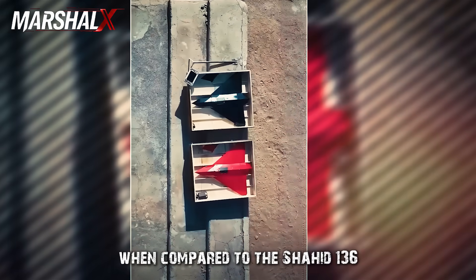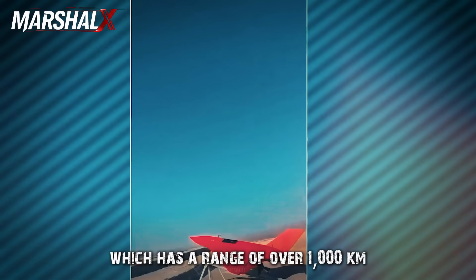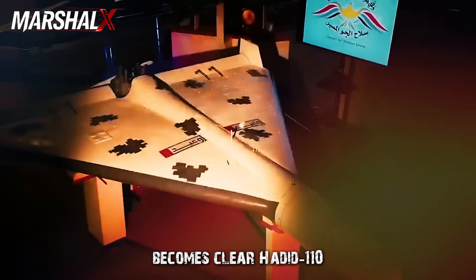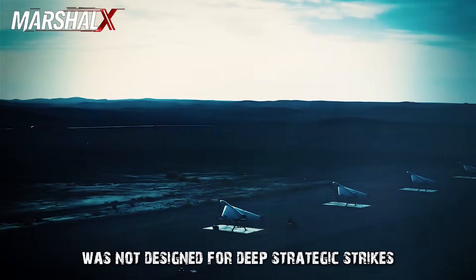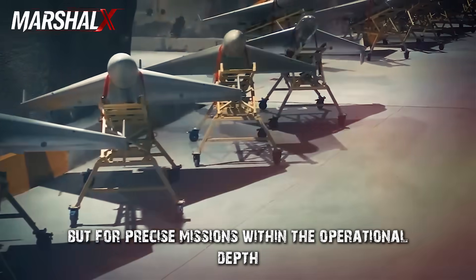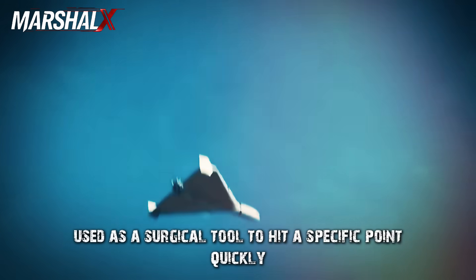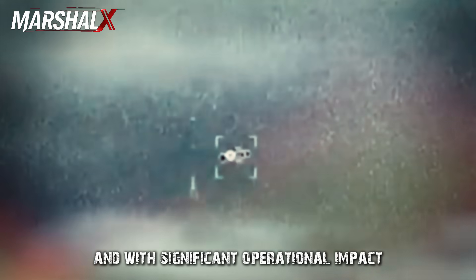When compared to the Shahed 136, which has a range of over 1,000 kilometers, the entirely different role of this new platform becomes clear. Hadid 110 was not designed for deep strategic strikes, but for precise missions within the operational depth — used as a surgical tool to hit a specific point quickly, cost-effectively, and with significant operational impact.